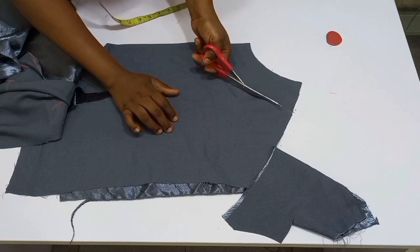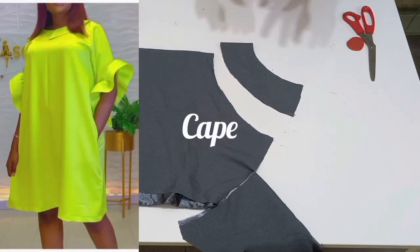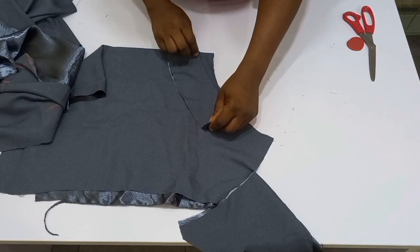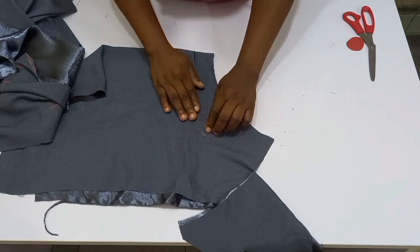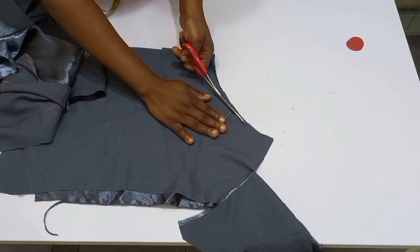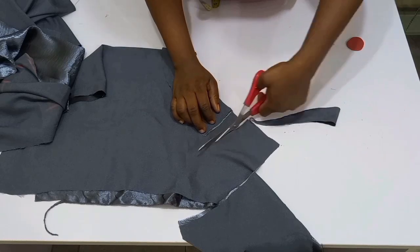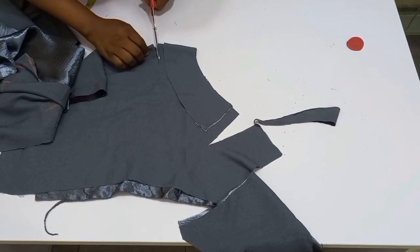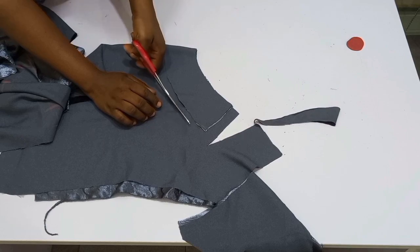Now, remember we have a cape for this gown and it's a half cape. I'm going to use my front facing to cut out the cape. Leave it folded and trace out exactly the same shape as the facing for the cape. While cutting the neckline, input half an inch for joining the shoulder and half an inch for turning out the cape.